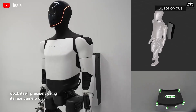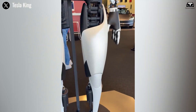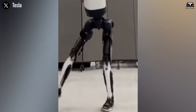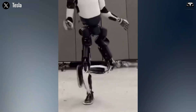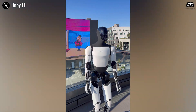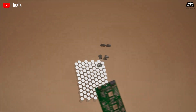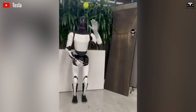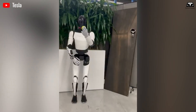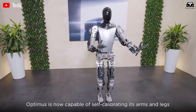Where Atlas relies heavily on pre-programmed motion paths and external computing assistance, Optimus executes all decision-making internally. The kung fu demo wasn't choreographed — it was reactive. Every movement came from real-time sensory feedback and onboard neural inference running on Tesla's FSD-grade computer, consuming only 100 watts. By mastering human-like balance and reflexes, Optimus is moving closer to the kind of general-purpose mobility that could revolutionize human labor.